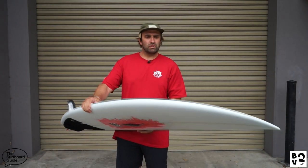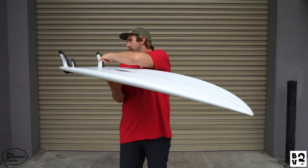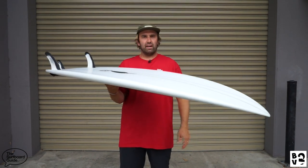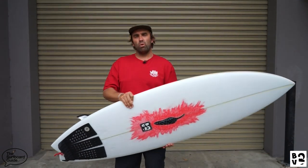Flipping over the Black Vulture 2 on the bottom, it has a single concave throughout the board, which then transitions into a really gentle double concave that comes through the fins and out the tail — nothing too aggressive, just a really nice bottom shape that will surf well in pretty small and average waves.